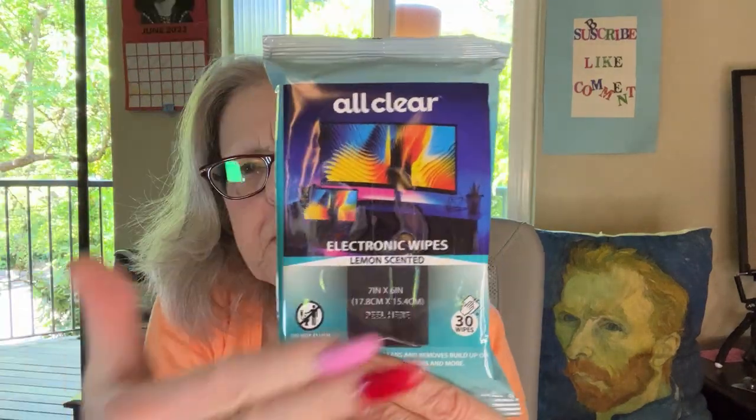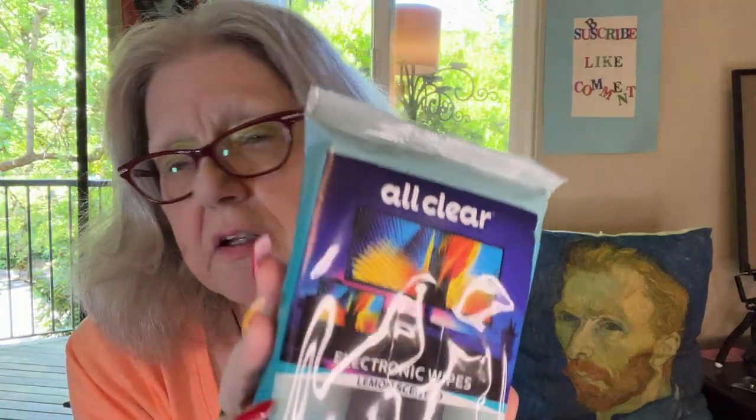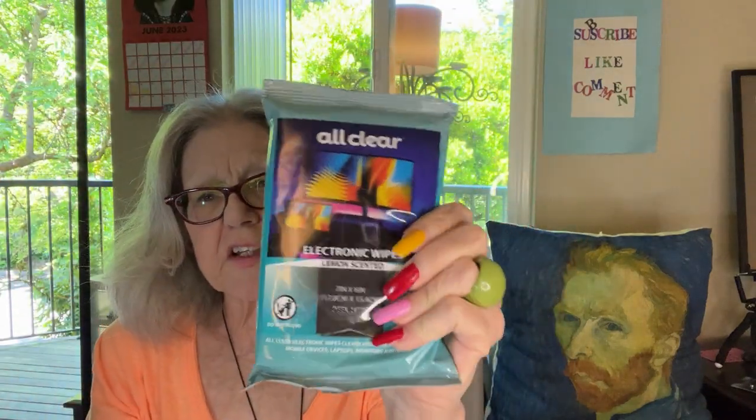This was something I saw the Deal Guy show as well. There are 30 wipes in this bag — electronic wipes! My computer screen gets hideous; it's a laptop and I'm always touching it, so these will come in really handy. They're lemon-scented, seven by six inches, and they remove buildup on mobile devices, laptops, monitors, and more.